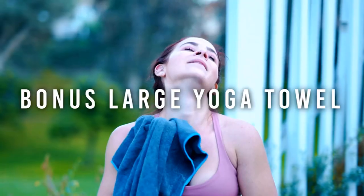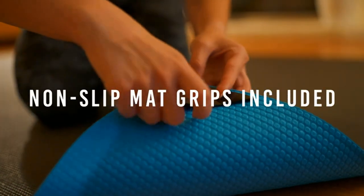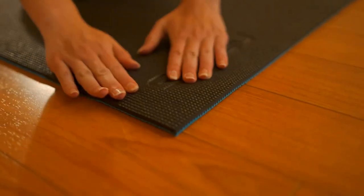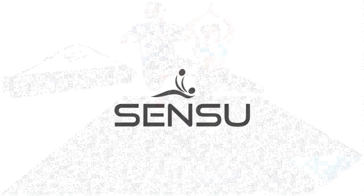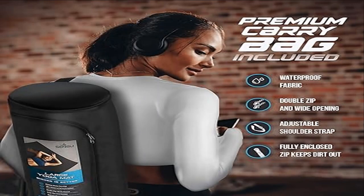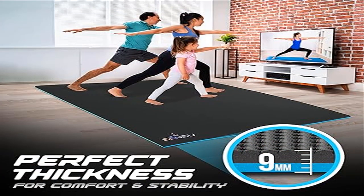30% more cushion — most yoga mats are 7 millimeters thick, but ours is 9 millimeters. While it may not sound like much, your joints, elbows, and knees will feel better for it when doing your exercises, and you'll enjoy the extra comfort from hard floors. That extra 2 millimeters ensures the best combo of comfort and stability. Need more softness? We include a soft large microfiber yoga towel for you to use on top.